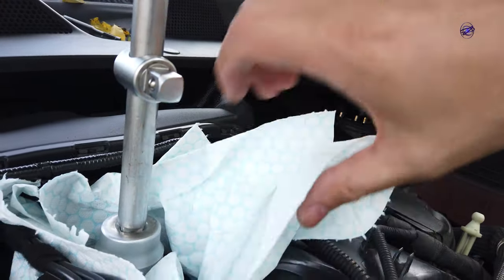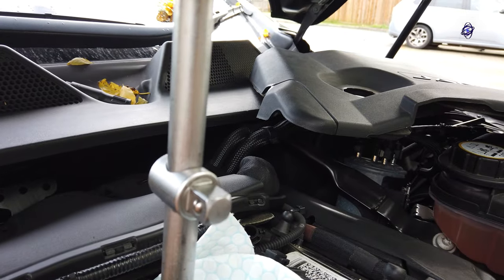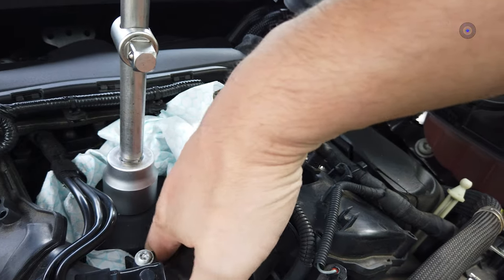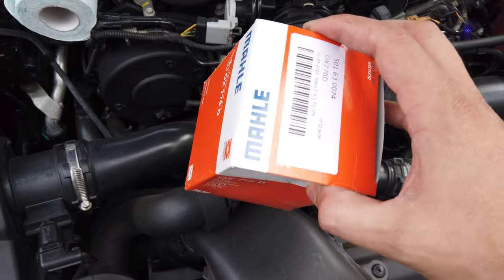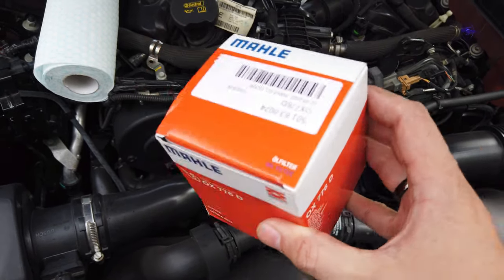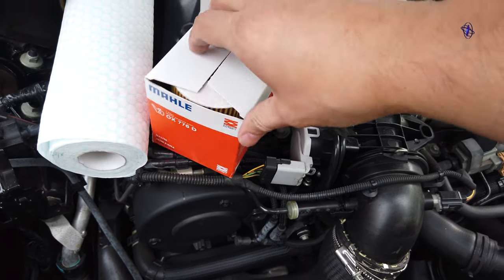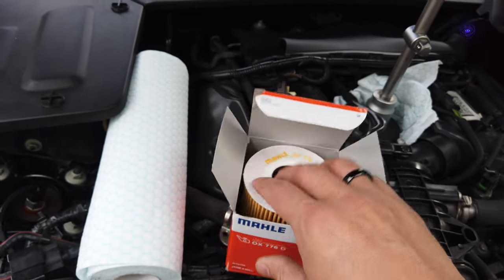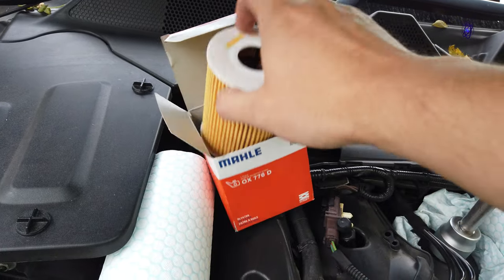Put some paper here and there — if it does drip, it will drip on the paper, not inside, because it's really difficult to clean inside. Obviously, what I forgot to mention is you need a new filter every time you change the oil. Any decent filter will do — no matter how good they look on pictures when you order online, they're all pretty much the same. As long as it's not the cheapest of some weird brand, it will do. Always replace the seal — we'll get to that later.